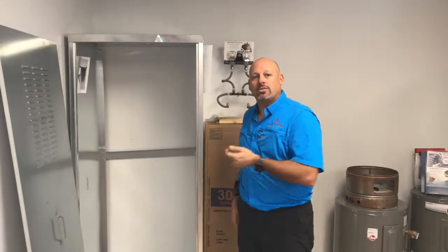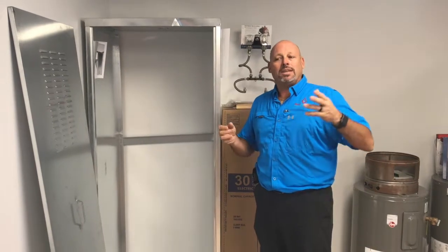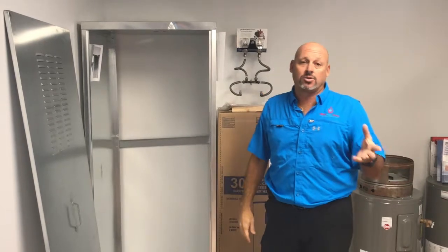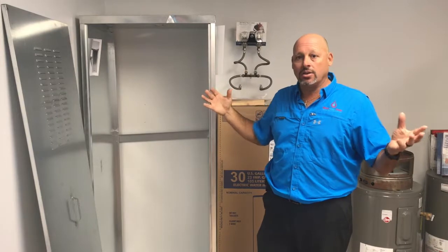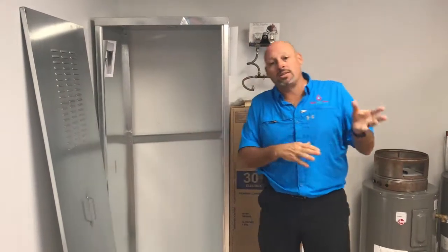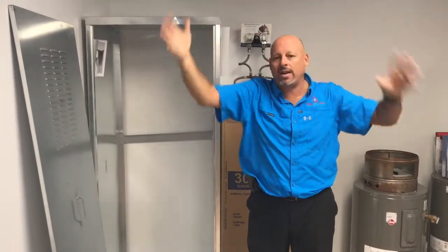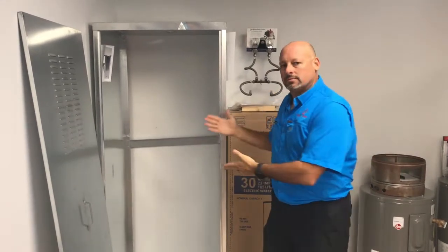Another benefit: people call us and say they want to take the water heater inside their house, but the electrical panel is all the way on the other side of the house. It can get expensive to run piping and electricity all the way across because you need a number six wire to run that 13-kilowatt heater. And then your wife doesn't want a big water heater in the garage taking up space. Use the shed.